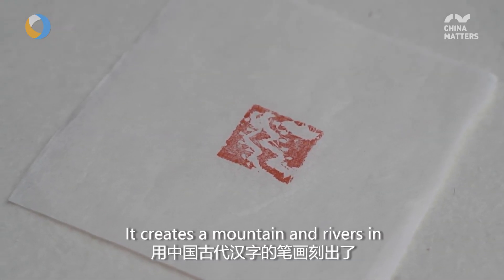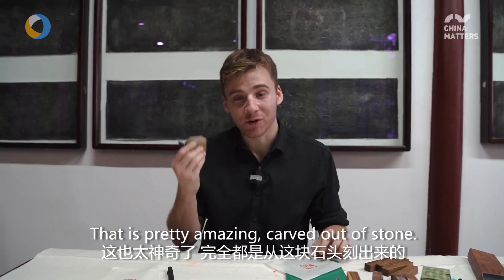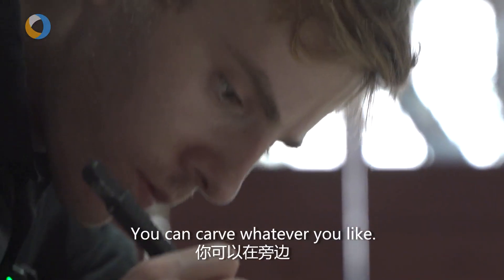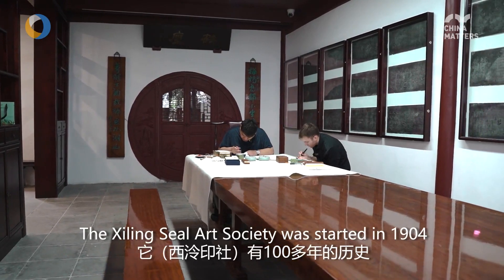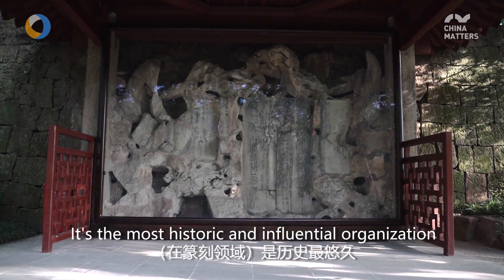The seal carves mountains and rivers using ancient Chinese characters — that is pretty amazing, carved out of stone. You can see on the other side the shape of the landscape. This society has over 100 years of history, founded in 1904, and it represents the most difficult and professional form of documentary art.